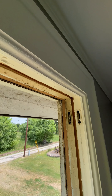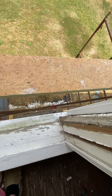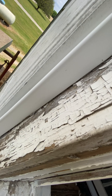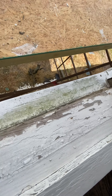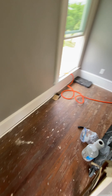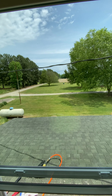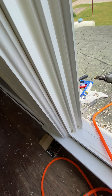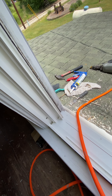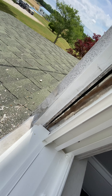The old window hinges with the string on them — cut that off and ran the string down. All that old paint. Got this one in.